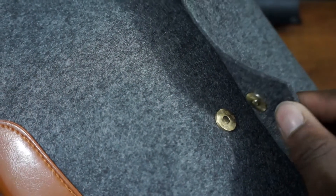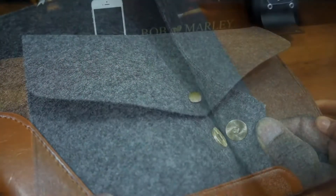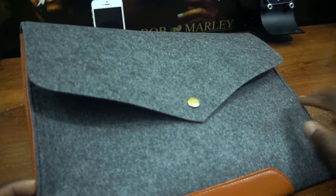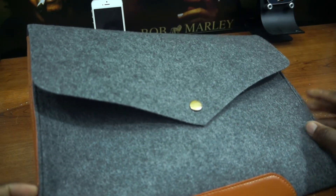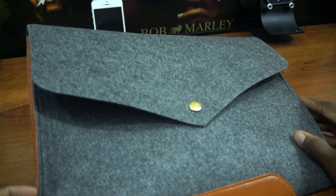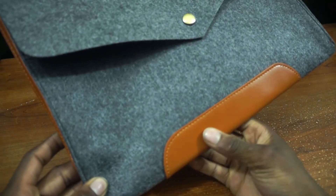Now this could be good and bad for those who like to keep access to their laptops. This could be your MacBook Pro or your MacBook Air — you can easily grab it without having to fiddle with a button. It also could be bad because it could easily slip off because your laptop is a little bit heavier than the case.